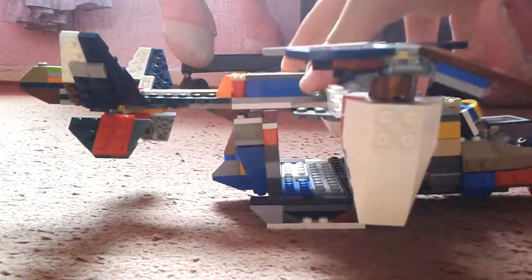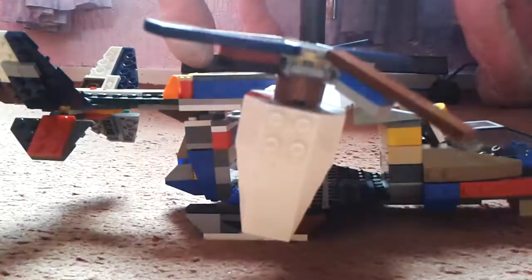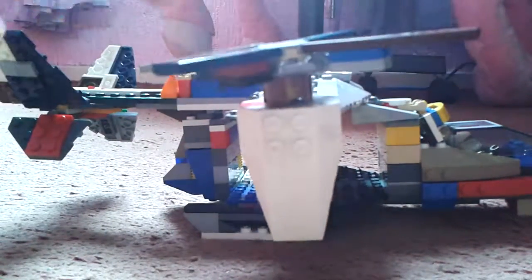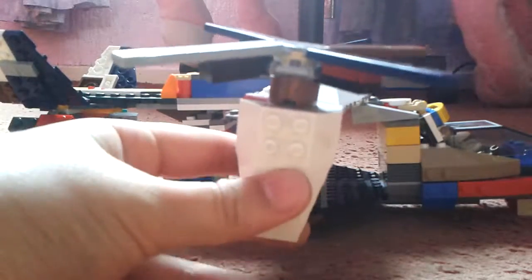I like how it levels out using this piece here and this piece here at the corners. I don't like how it attached these, but I understand there was no other way, because as you can see it's very loose and it comes off quite easily.